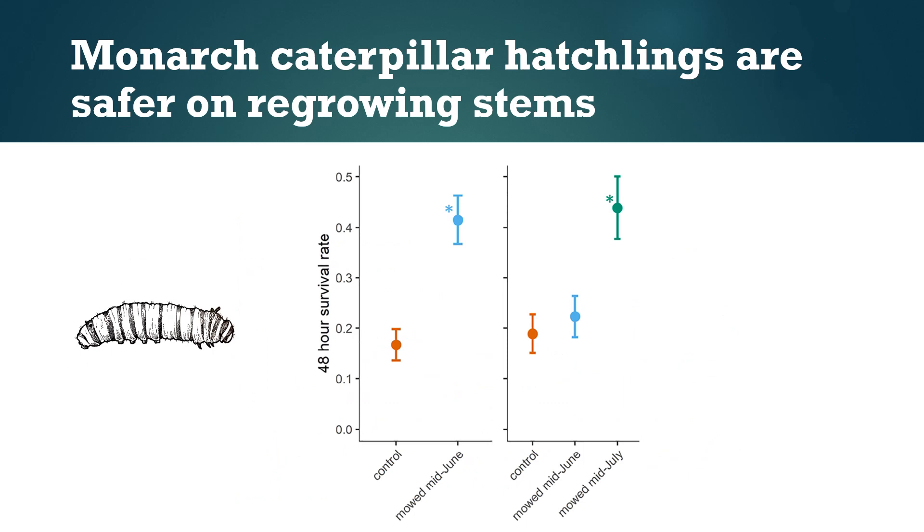We also did an experiment in which we put hatchling monarch caterpillars on regrowing stems and compared their survival to caterpillars placed on older stems. We found that survival on the new stems is more than double that on the old stems. We think this is because there's lower risk of being eaten by other insects — we also found that regrowing milkweed stems have far fewer predators on them. Taken together, this technique of regrowing milkweeds for monarchs could be a way to increase egg laying and increase survival of hatchling caterpillars.